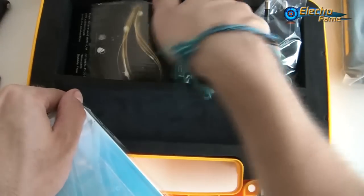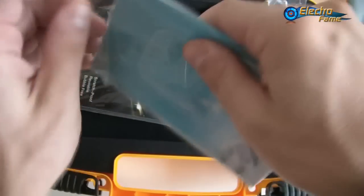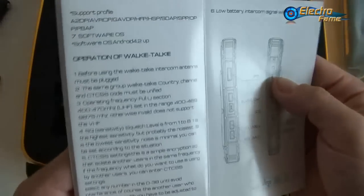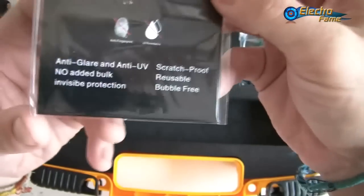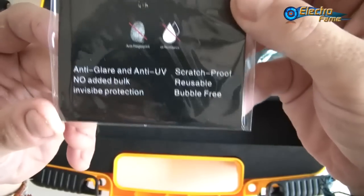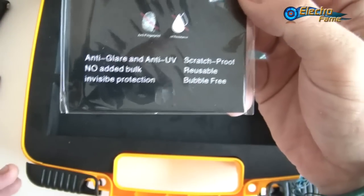There's more in the box: we have the smartphone itself, and two more items — a very interesting user guide which explains everything in English including how to use the walkie-talkie with all the frequencies. And last but not least, a screen protector that is anti-glare, anti-UV, invisible, scratch-proof, reusable, and bubble-free.